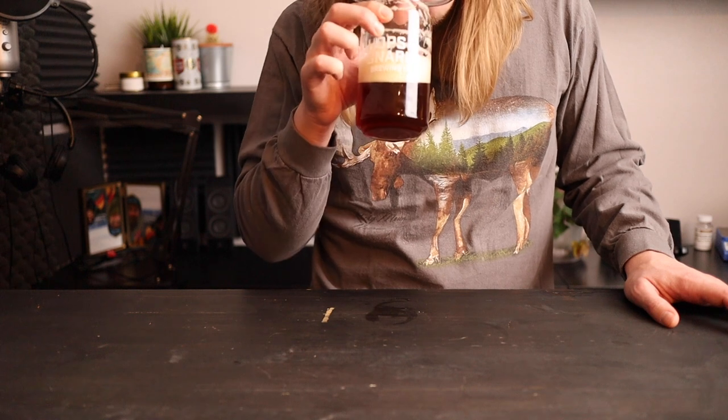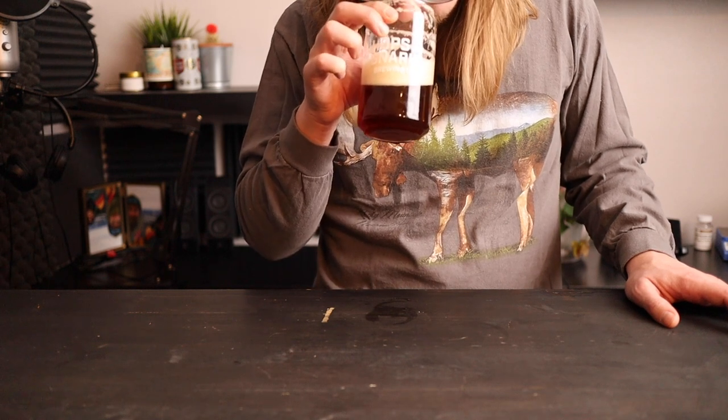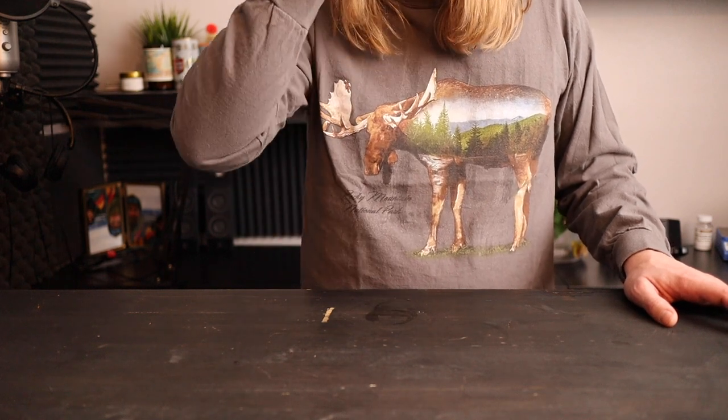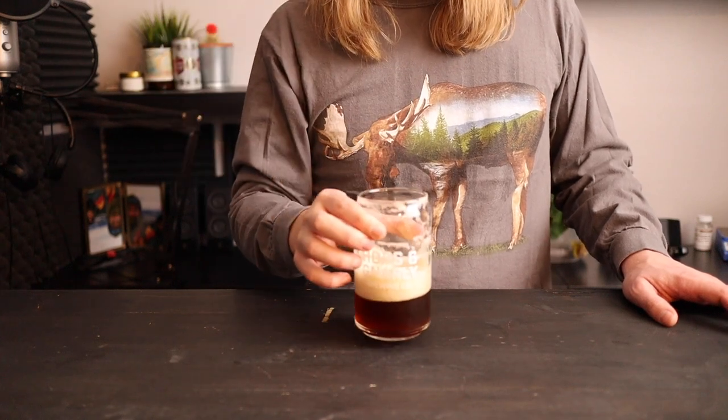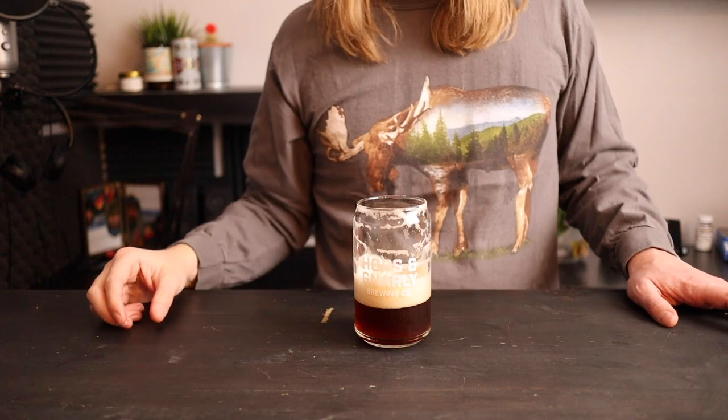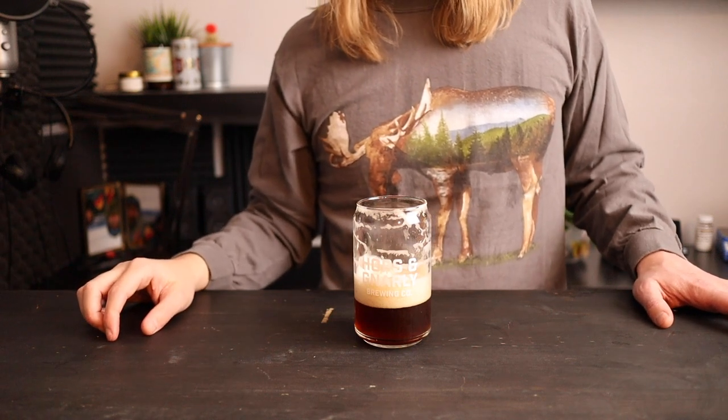I definitely want to try to make a sour IPA and a fruited sour with this stuff, but let me know in the comments what you think I should try. If you like this video be sure to subscribe so you don't miss the next one. Thanks for hanging out with me today, I'll see you again soon.